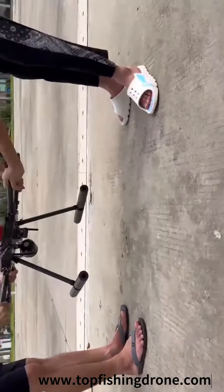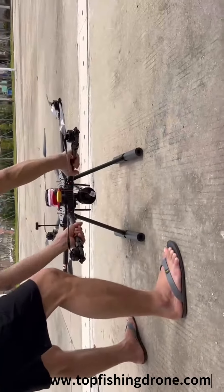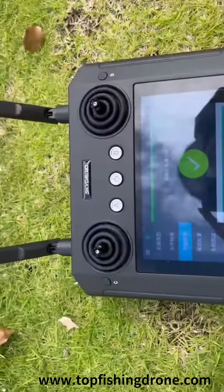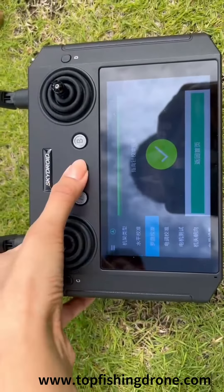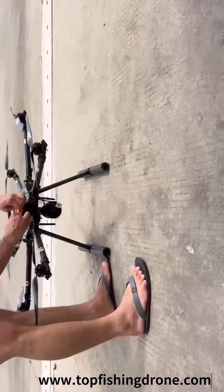Now put down the drone in front of the controller. Turn off the controller power. Disconnect the drone batteries. Calibration is now complete.